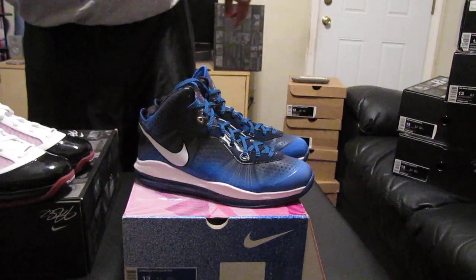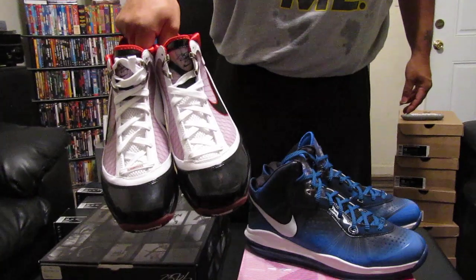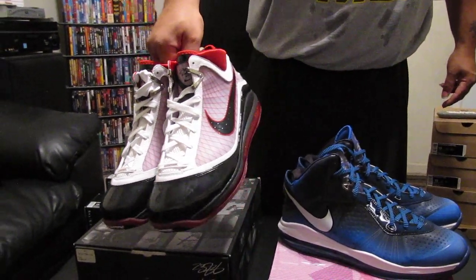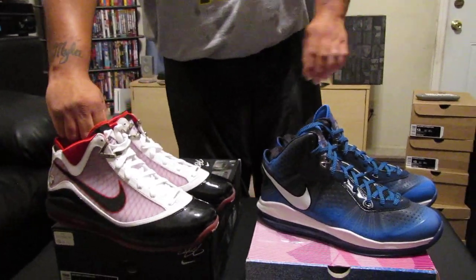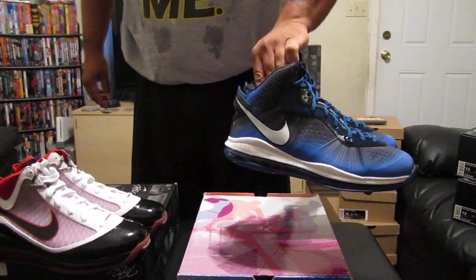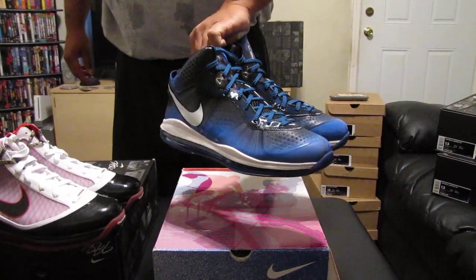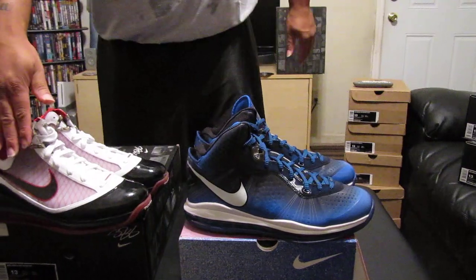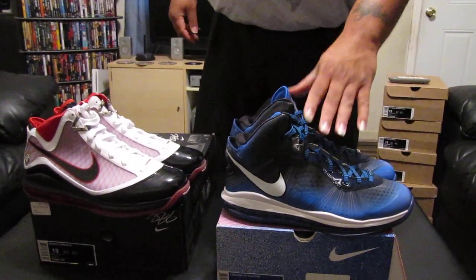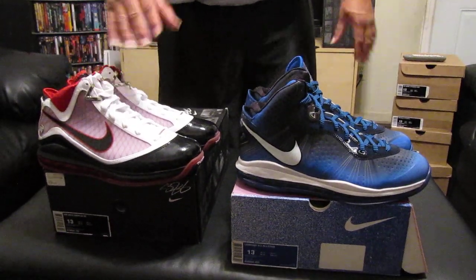Again, guys, for the LeBron 7 Nike Air Max, I'm asking $150 plus shipping — brand new in the box. And again, for the LeBron 8 V2 All Stars, I'm asking $190 plus shipping. They are used, this pair here. Brand new: $150 plus ship. Used: $190 plus ship.